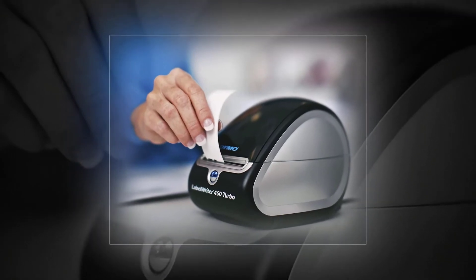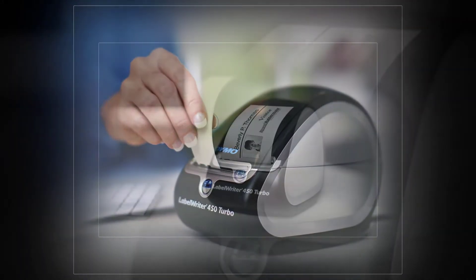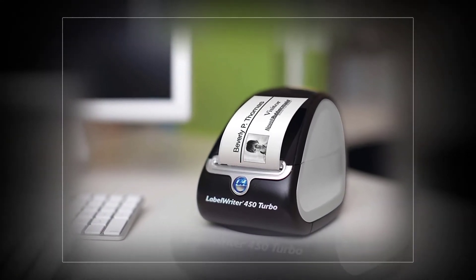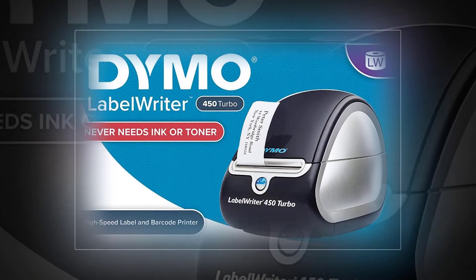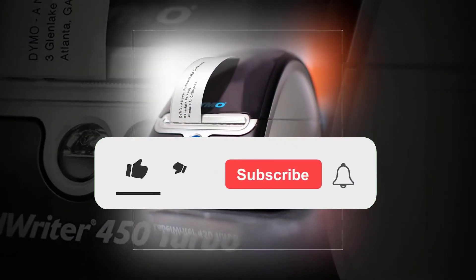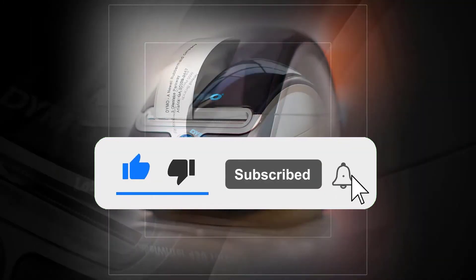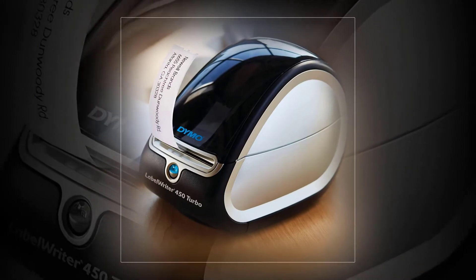DYMO Label Writer 450 Turbo — turbo labeling and printing. Create and print up to 71 four-line address, shipping, file folder, and barcode labels, name badges, and more per minute. Eliminate the waste and hassle of sheet labels. The DYMO Label Writer 450 Turbo prints precise quantities without difficulty. Never buy ink again — direct thermal printing technology eliminates the cost of ink and toner easily.